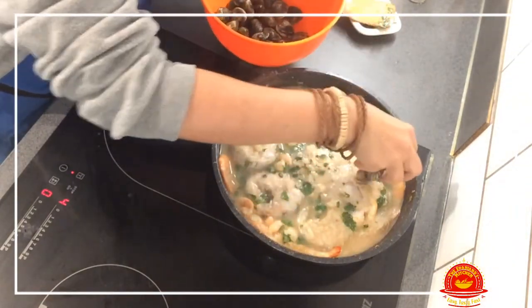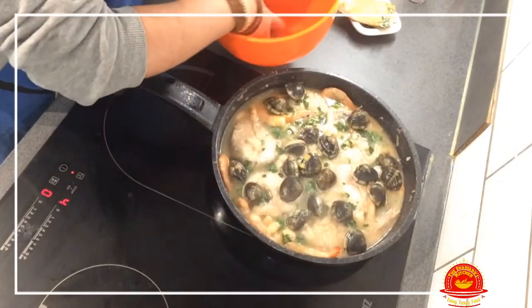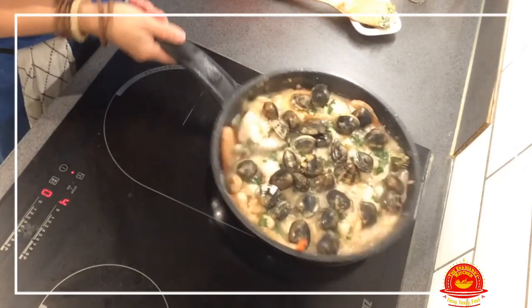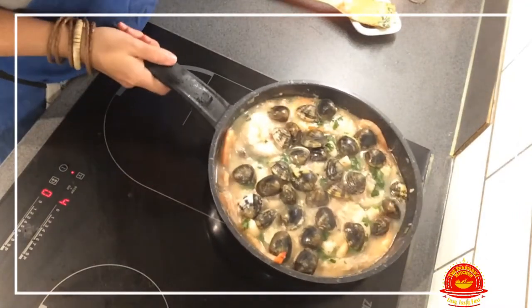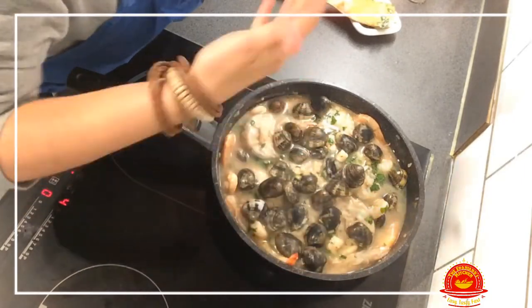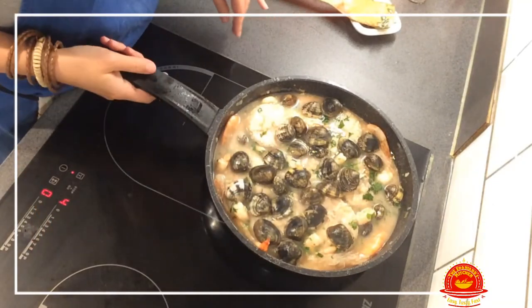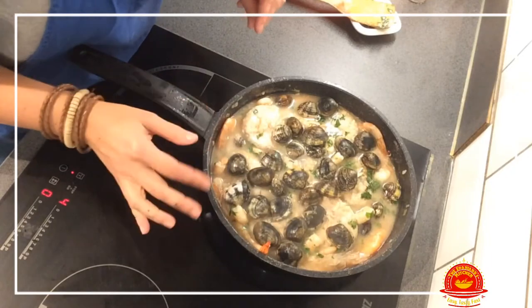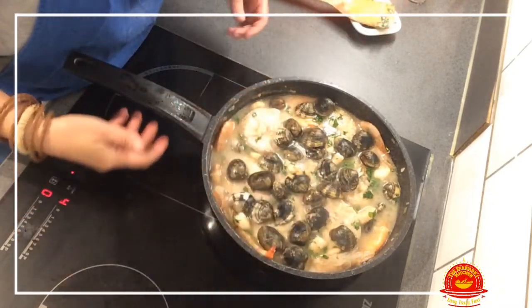Now we're going to add the clams — these are the only clams I could get. As I always say, we have to make do with what we've got. I put them all over and let them cook and open. This is the way my mom used to make it, so if anybody differs, remember it's her recipe. We wait for the clams to open — remember, if any clams are closed do not attempt to open and eat them because you will get food poisoning. Just eat the ones that are open; there are plenty in there to enjoy.